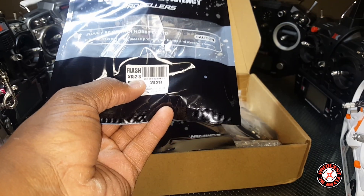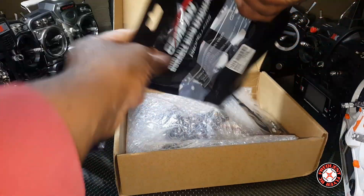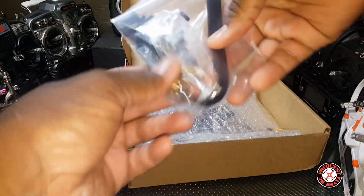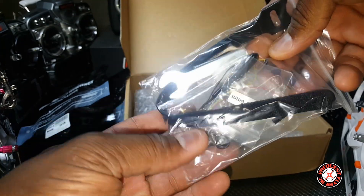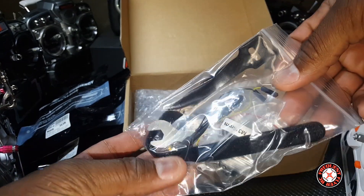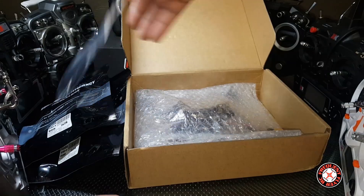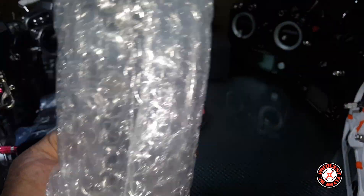Flash 51/52 tri-blades. We got some more — we got some black ones. And we got a battery strap, a wrench in here, and a dipole antenna. Looks like some mounting screws or something. No instruction manual or anything.